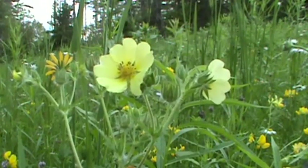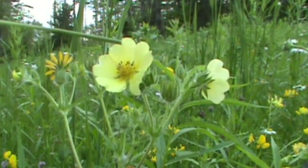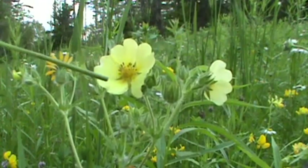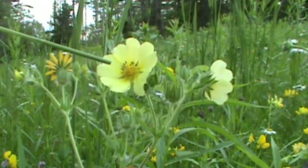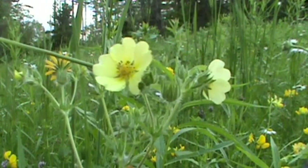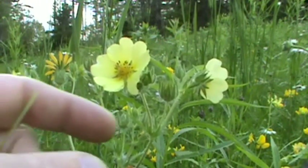This plant can grow up to two feet tall. It's going to have five petals. The petals themselves are heart-shaped, very beautiful, a nice pale yellow color. The petals are very spaced out at the base, and you can actually see the green sepals below those petals.